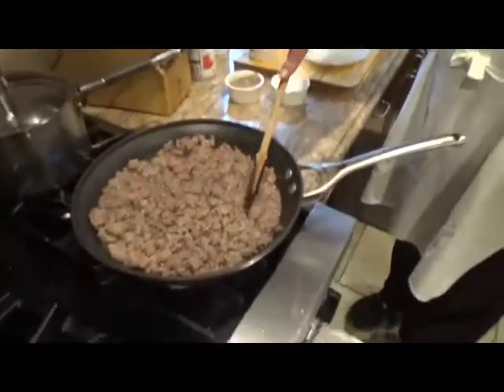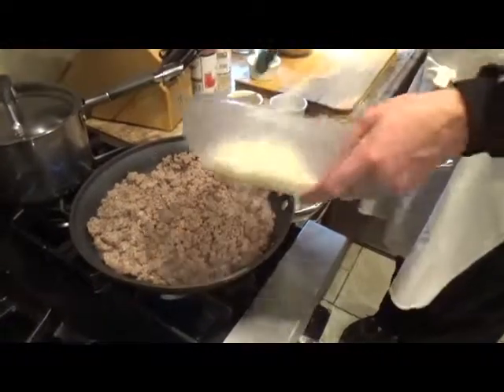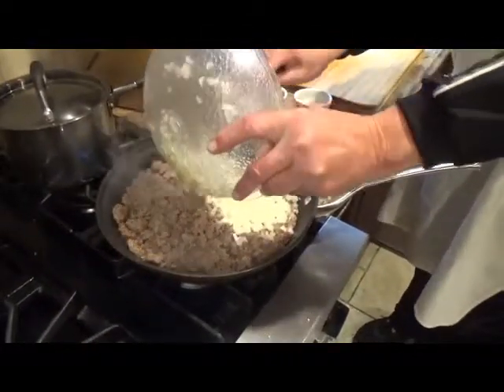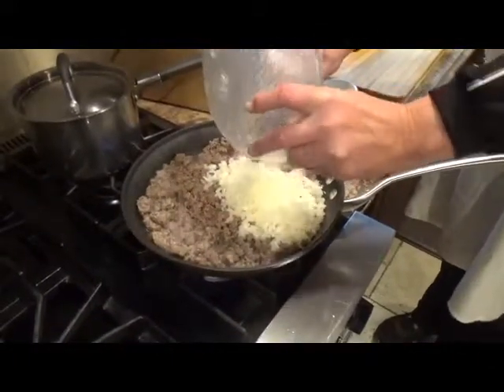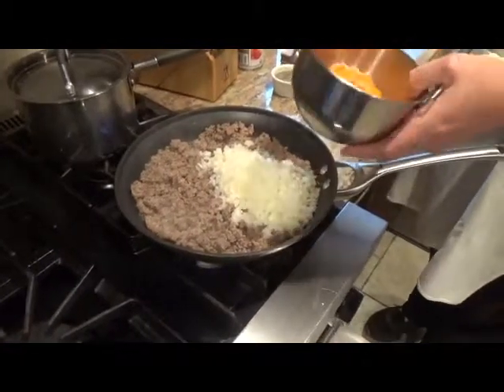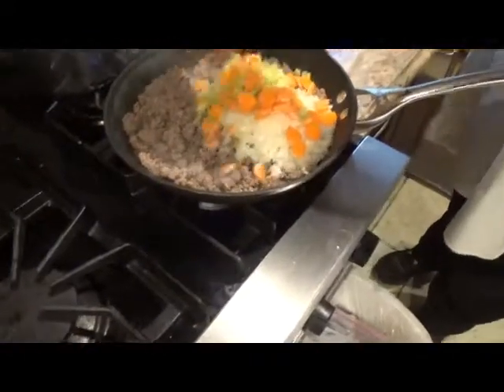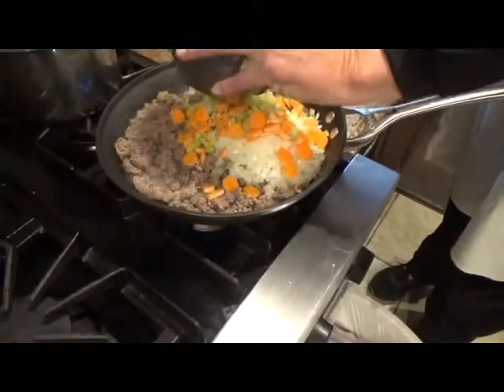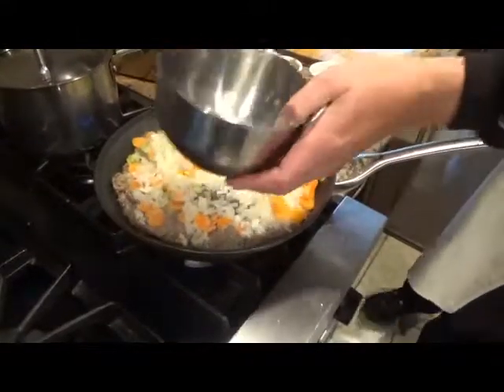Chopped meat browned about 6 minutes in a little olive oil, salt and pepper. Then onions, carrots, and celery — about 5 minutes.